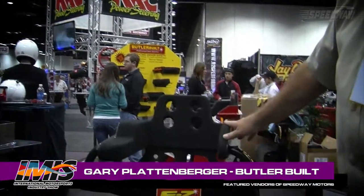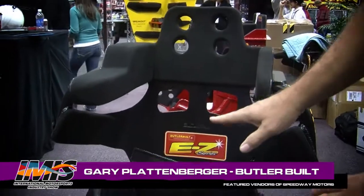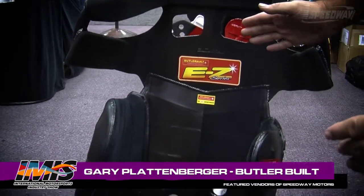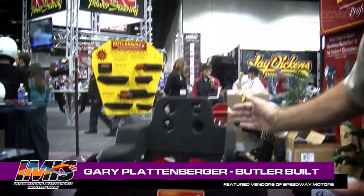Tell us a little about this EZ Series C. This is our EZ Series line of full containment seating. It's been on the market for a couple of years. It's available in the Sportsman model or the Sprint model, which is a 10 degree versus a 20 degree lay back — 10 degree for Sprint cars, 20 degree for stock car applications. It's $699 retail.